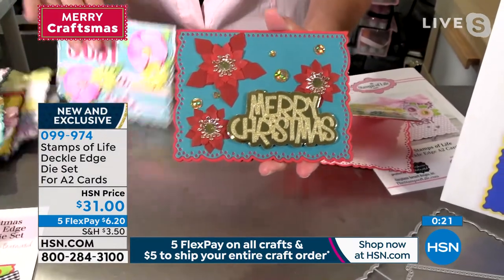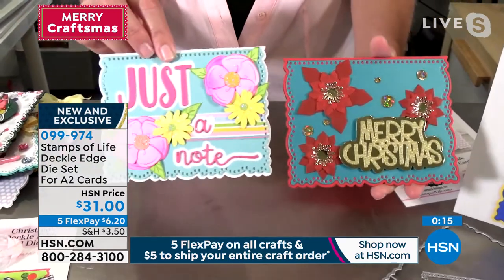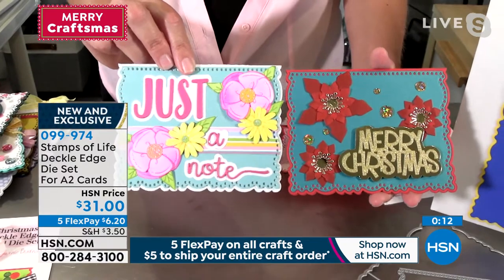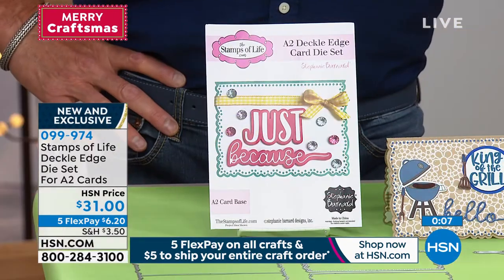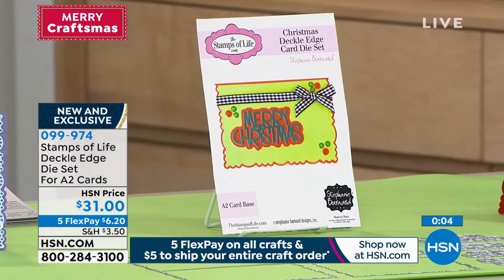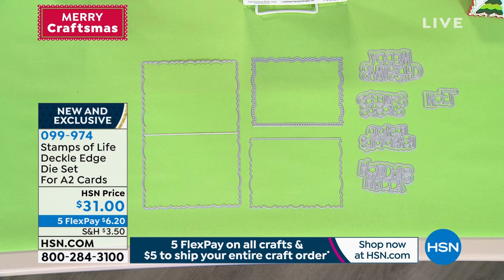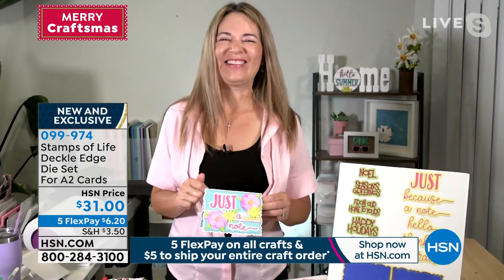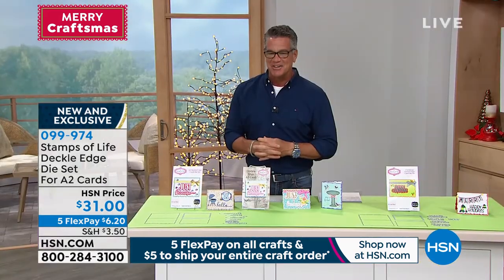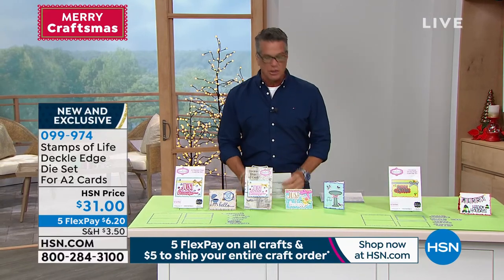Merry Christmas. Look at that — two different versions. You get to decide: do you want the 'just because,' or do you want the 'Merry Christmas'? You can't go wrong with either one. They're both brand new and you get a whole bunch of stuff in either design. If you want to get ready for Christmas now, this is the way to do it. Remember, one is called Everyday Life and one is called Christmas. The item number is 099974. Stephanie, good to see you. Thank you. Nice to see you guys — see you soon. Bye bye.